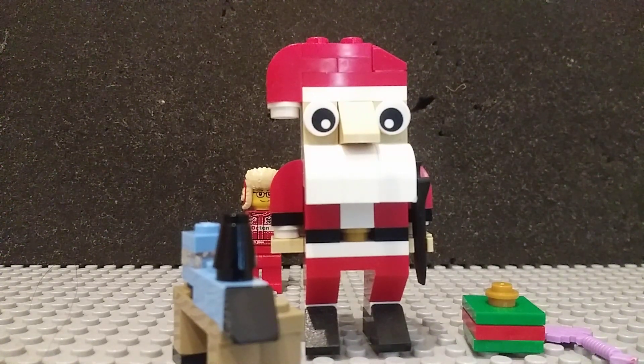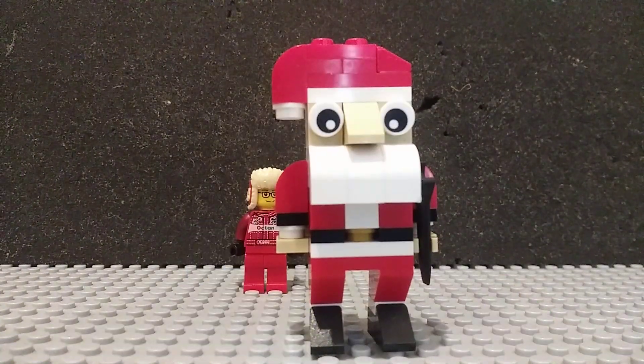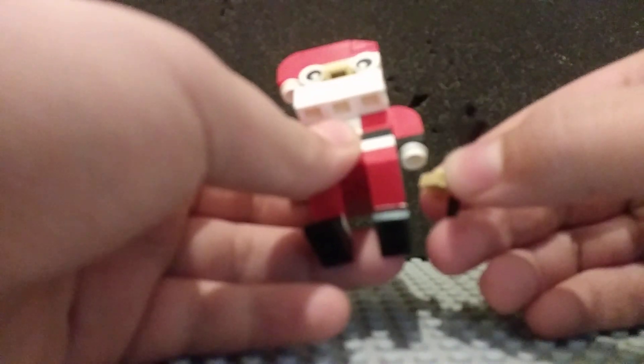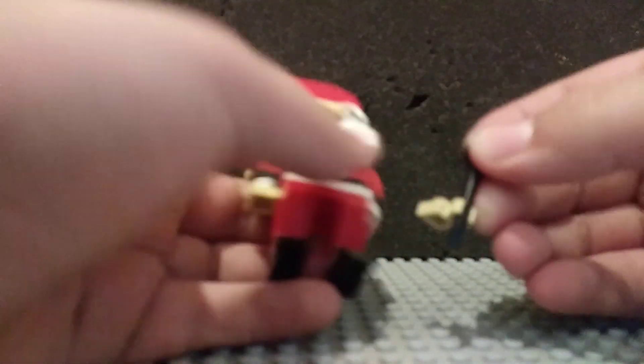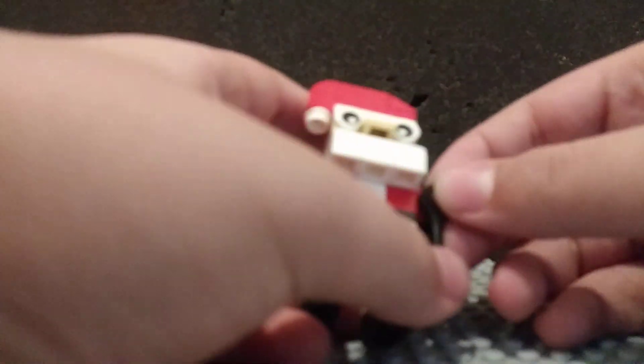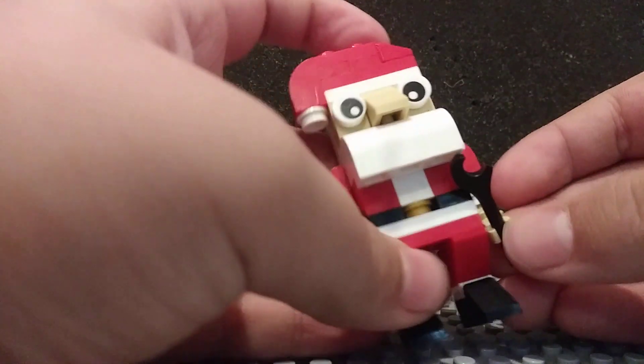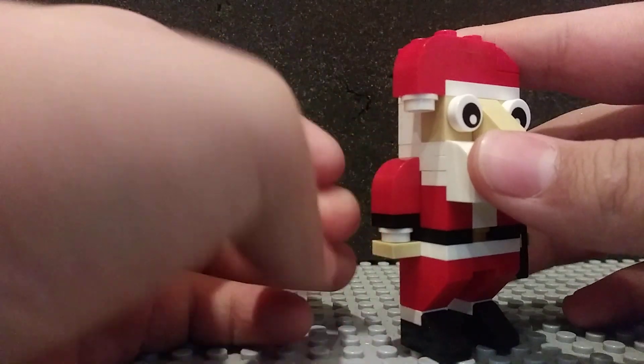Now let's take a look at the Santa. The Santa build is probably my favorite polybag Santa ever. To be honest, he does have a wrench here, which is just clipped on — attached to a clip — as you can see there, which represents his hands, so they are obviously in tan.